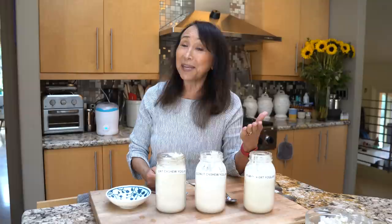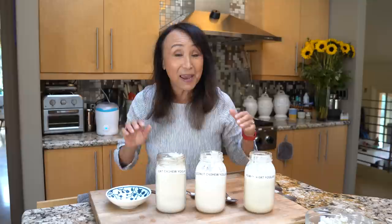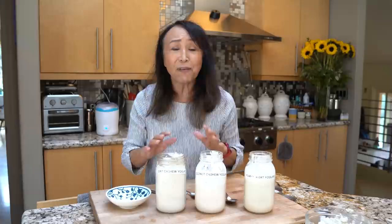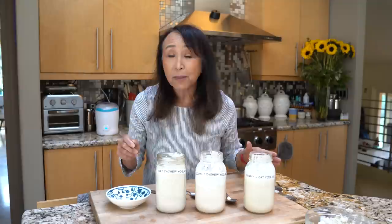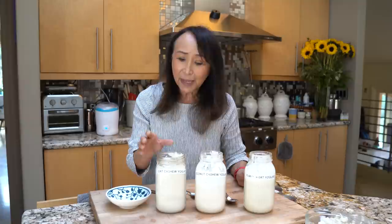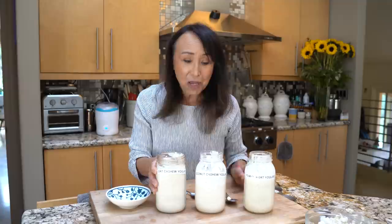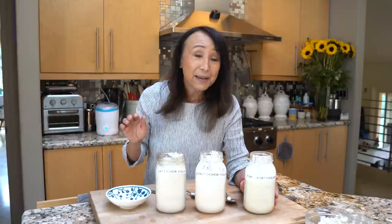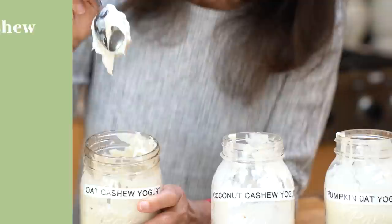Welcome to the Vegan Good Life with Miyoko. Today I'm going to show you how to make your very own homemade vegan yogurt out of plant milk. I've got three different kinds depending on what you want in terms of nutrition, viscosity, ingredients, and allergies. You can make plant milk yogurt out of almost any kind of plant milk — a seed, a nut, or coconuts. We're going to make one out of oat milk and cashew milk, one out of coconut milk and cashew milk, and a third out of pumpkin seed and oats that's really high in protein. Super simple, super low-tech, super cost-effective.